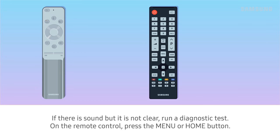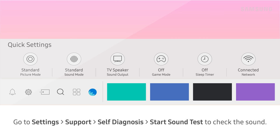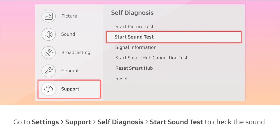If there is sound but it is not clear, run a diagnostic test. On the remote control, press the Menu or Home button. Go to Settings, Support, Self-Diagnosis, then Start Sound Test to check the sound.